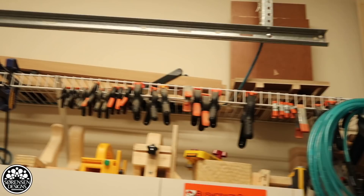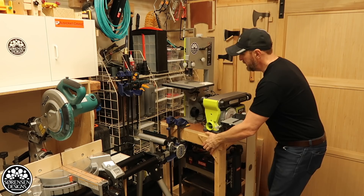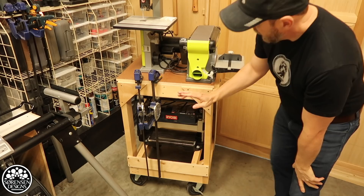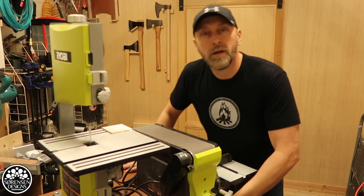Over in this corner of the shop I have my 3-in-1 station, which consists of my bandsaw, my belt sander, disc sander, and down below that I have my old Ryobi thickness planer. I can easily move this all around the shop and use it wherever I want. For this size of shop this is a really great space saver and I'm happy with the solution.